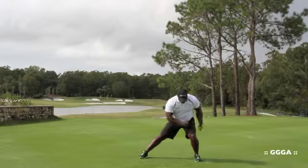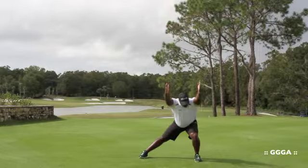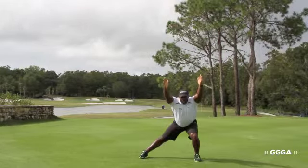Your hips should work down and back. Your hands should work down and your chest should stay up. When stretching away, make sure that your hips stay down and your hands push as far away as you possibly can.